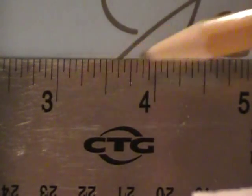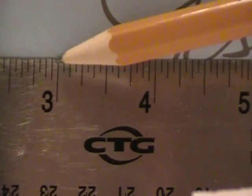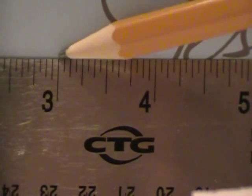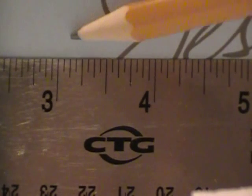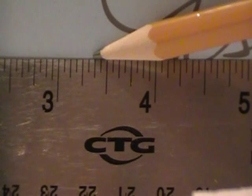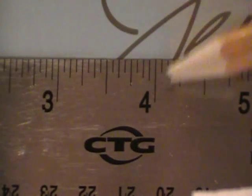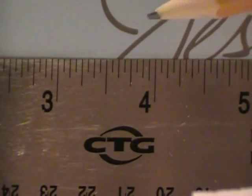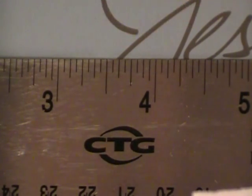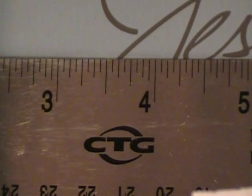On this ruler here, every little tiny tick — there are actually sixteen ticks between zero and one inch. So the first little line is one sixteenth of an inch, then two sixteenths, three sixteenths, four sixteenths, five sixteenths, seven sixteenths, and on and on. Again, if you remember your odd numbers from zero to sixteen, all those odd numbers are going to be your sixteenths: one, three, five, seven, nine, eleven, thirteen, and fifteen.